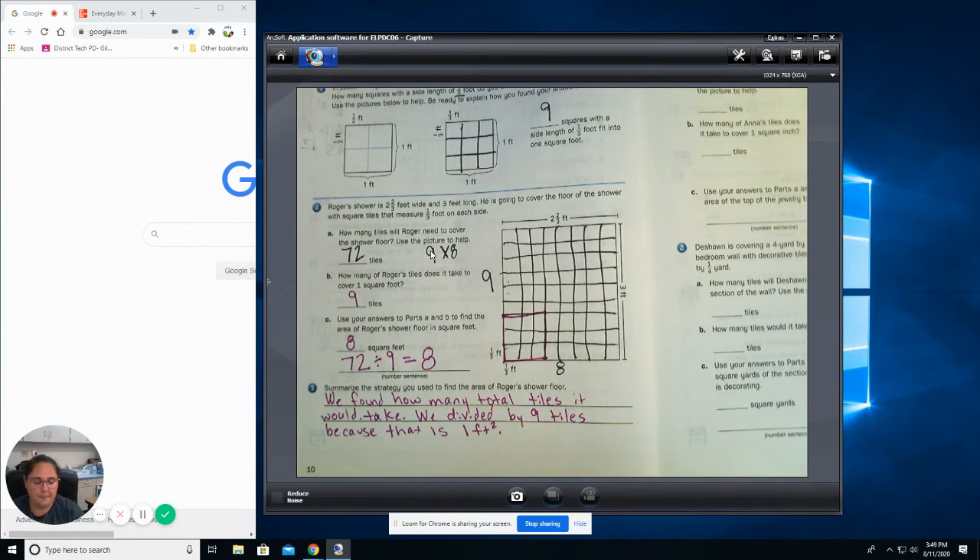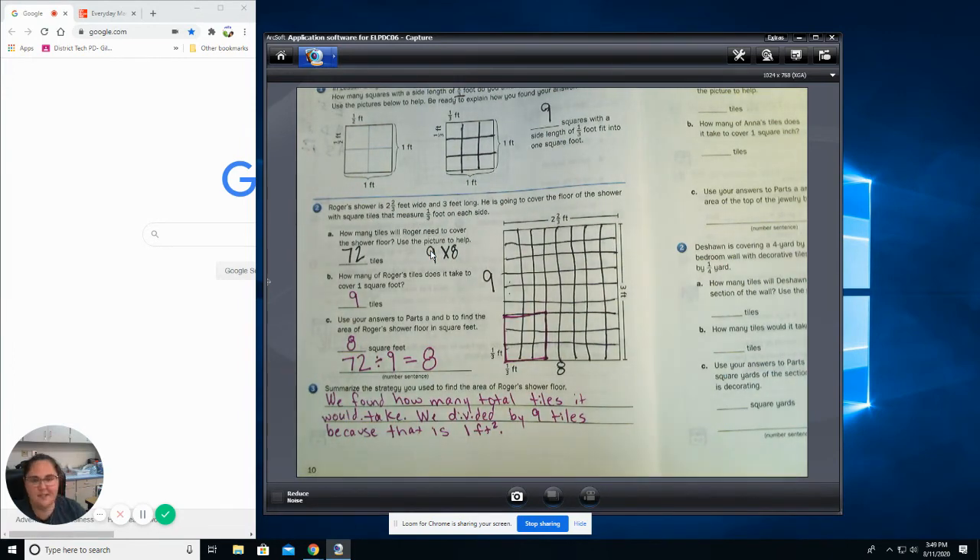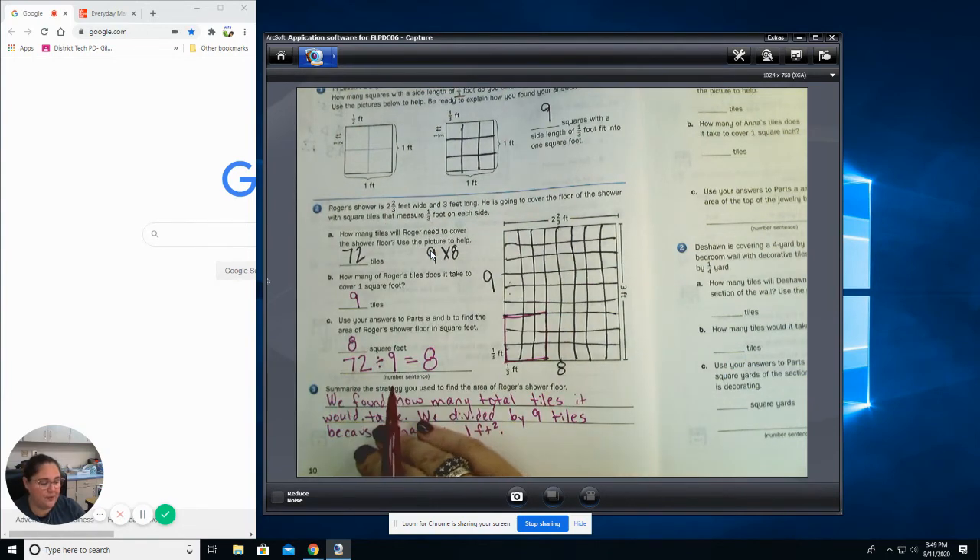This strategy can be used for the entire rest of this page. We're going to do number one of the next page together on page 11, using what we did on number two and three to help us. Then you're going to do the other one as a check for understanding. I'm going to do a small form for you to fill out to see what answers you got, along with the math boxes for today.